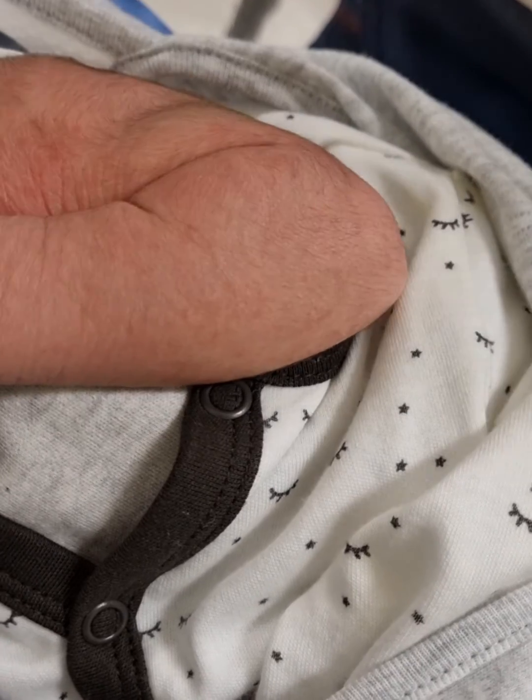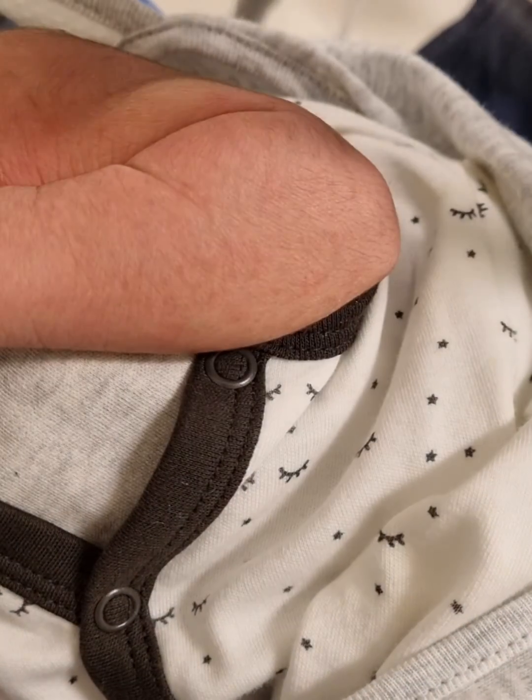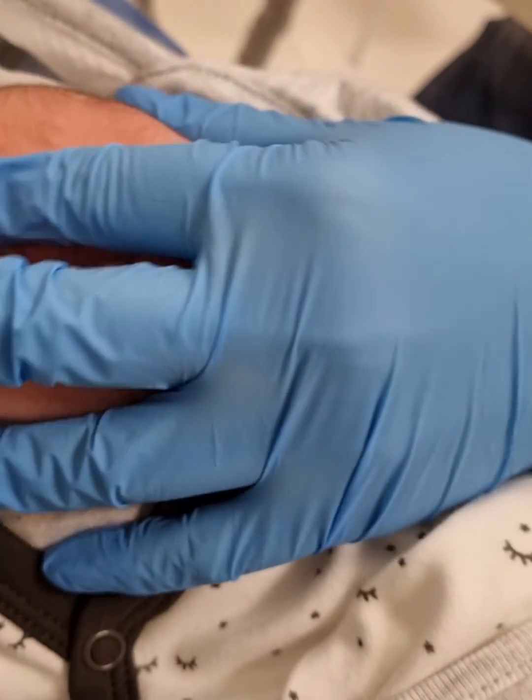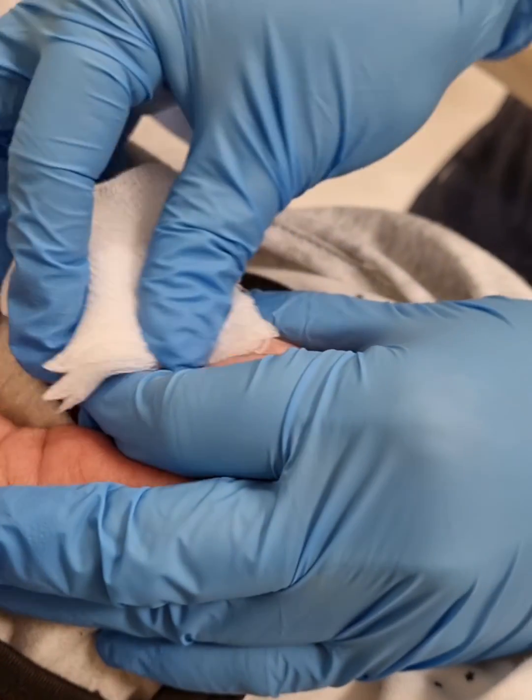BCG is given intradermally on the left deltoid area. You have to use saline water and wipe the area, then dry it.